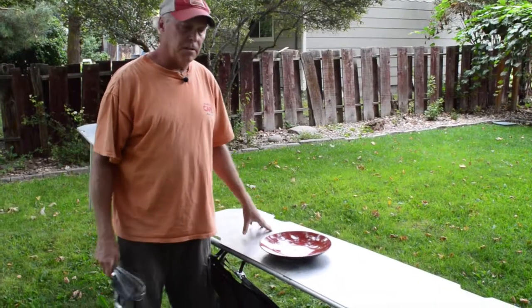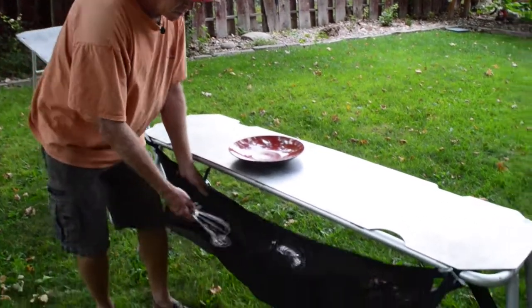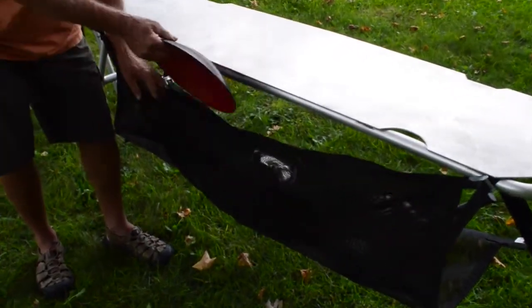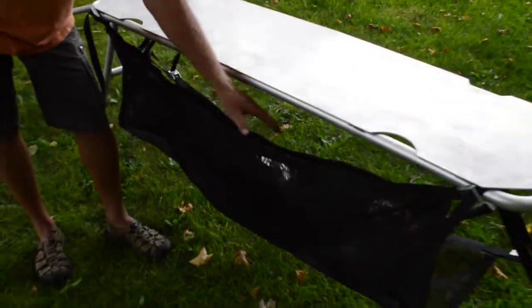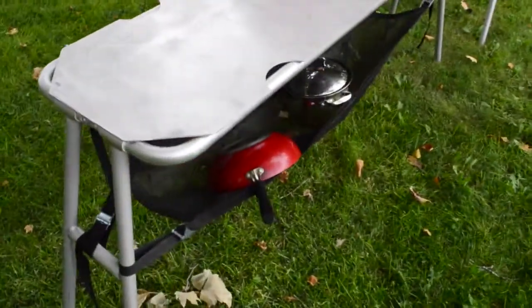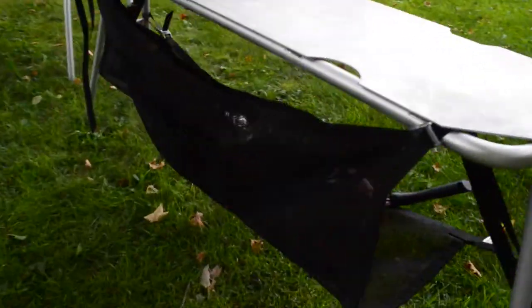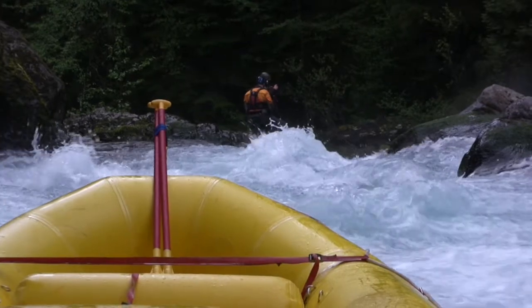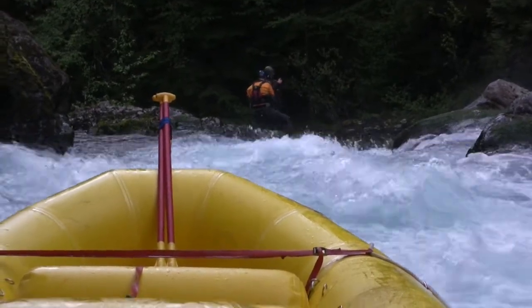We also have an accessory dish drying rack. This rack has a slot for large utensils, a slot for plates, and also a nice hammock area for pots and pans in the back.